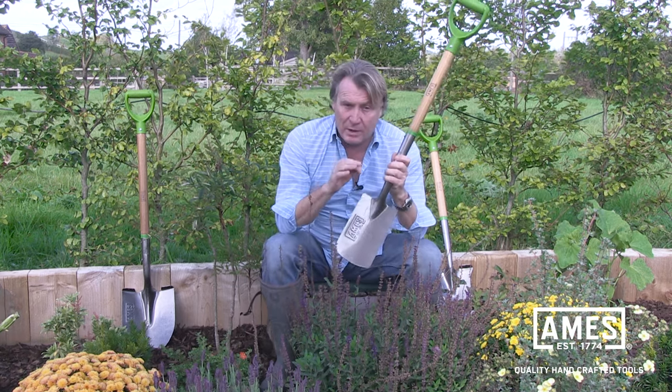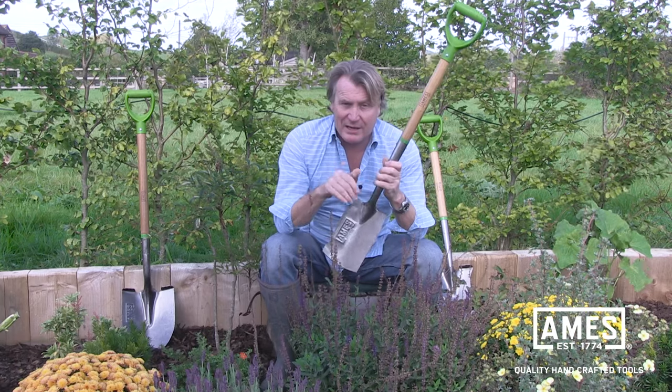The spade is a little bit smaller, so it's great for more intimate work, especially involving digging in and around existing plants, as you can see here.